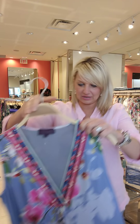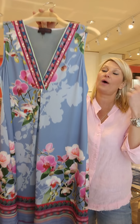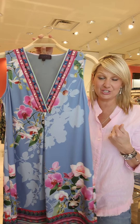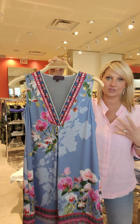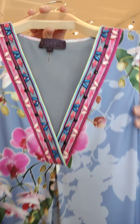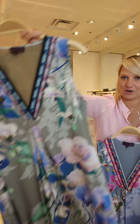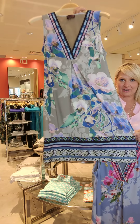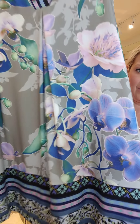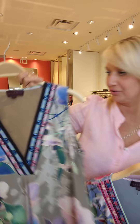In the same print, we did this gorgeous sleeveless dress. Right now in the window I have this dress with a pink jean jacket over it, but you could also throw a little cardigan or a blazer — it's good for work as well. I'll give you a nice zoomed-in view. I love the beading here in that gorgeous tonal, taupey color. I love the way they did the orchids in that beautiful purpley blue.